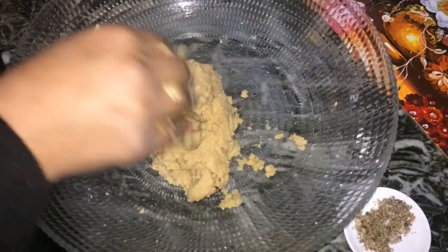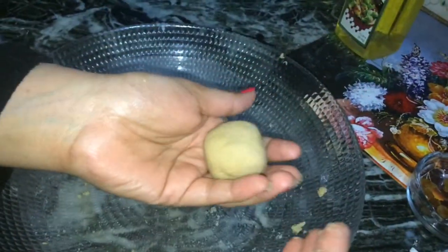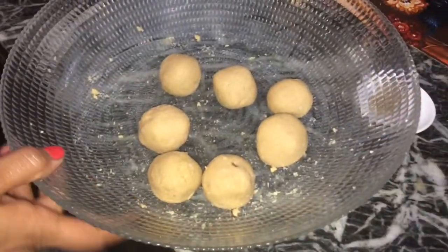Our dough is ready. Shape into small balls — you can grease your hands with ghee or oil while shaping if that helps. Flatten the ball, add raisins, and cover it with the edges to make the ball again. This filling is totally optional. Make all the balls this way — our 7 balls are ready.